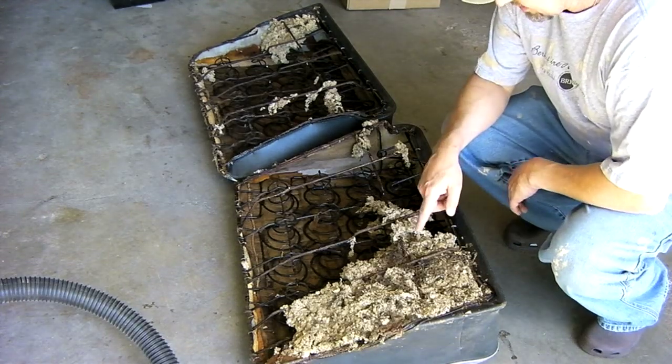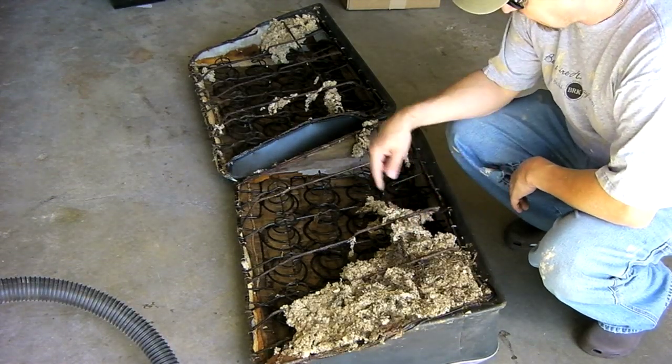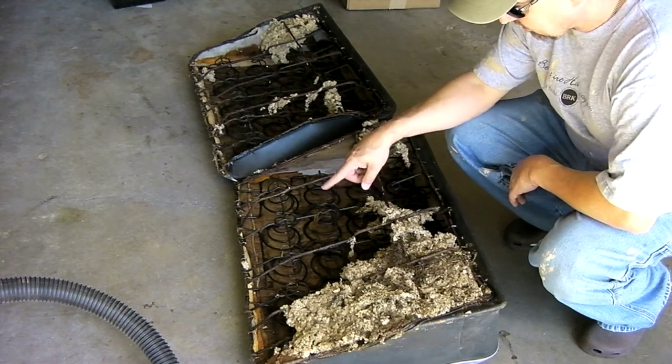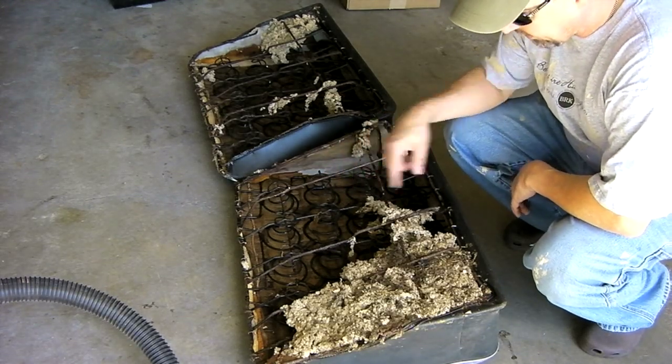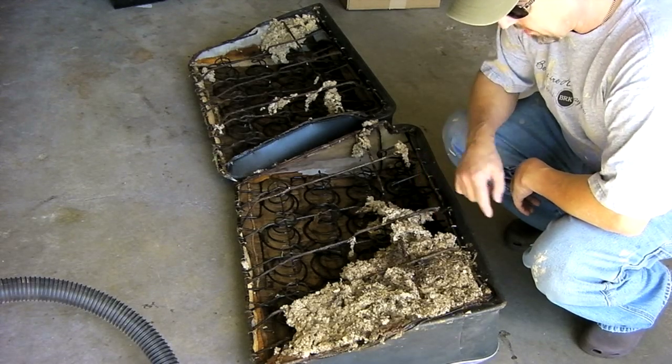The biggest problem I've got right now is mice. They've been living in this car. This is the back seat — there's a big mouse nest underneath this seat. It doesn't look like they've chewed up any of the burlap or any of the upholstery, but they've definitely left a big pile of crap in here that I've got to get out.